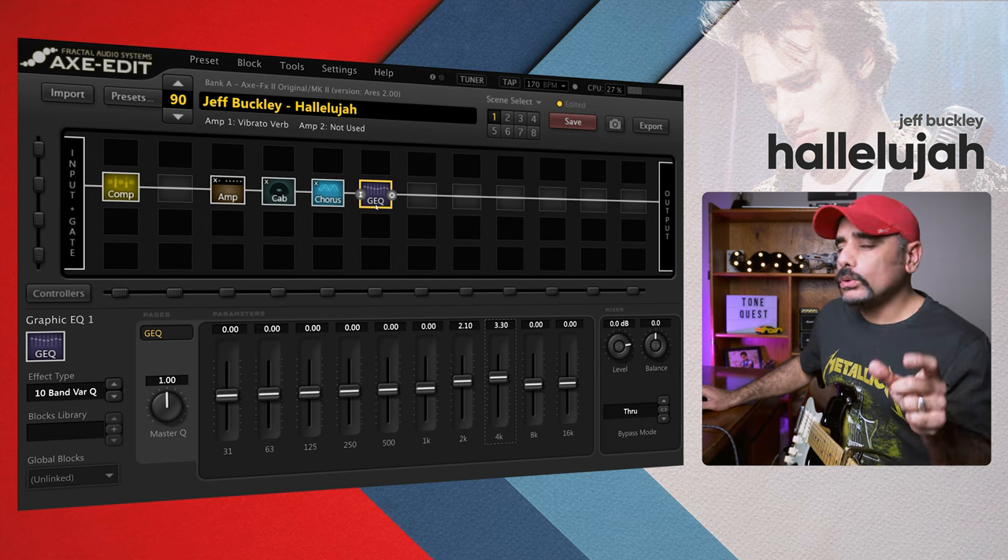That sounds gorgeous — you can hear the reverb adding a lot more character and body to the tone. But that's not it. Let's go ahead and add the second reverb, which is going to be a large hall. There are going to be two reverbs running in parallel. Let's put the mix up to 100% and change the quality to high.